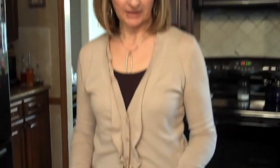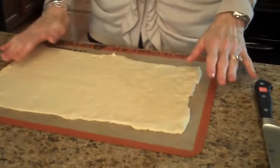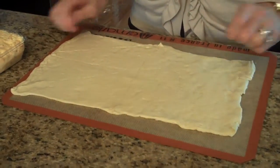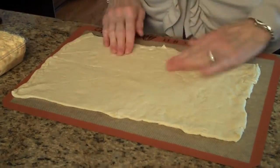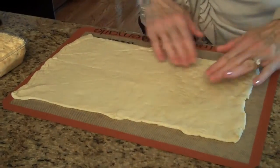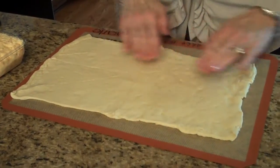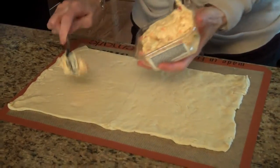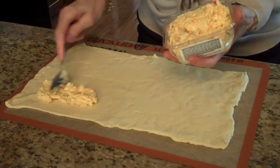I've taken my crescent roll out of the container and spread it on this non-stick mat in one big rectangle. If you need to use your rolling pin to seal the edges, that's one option, or you can just use your fingers and press it together. Now we're going to spread our cheese all over.